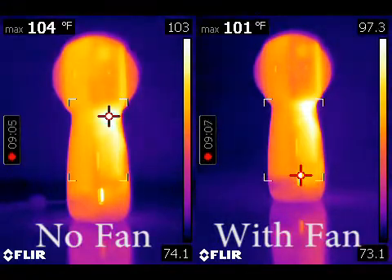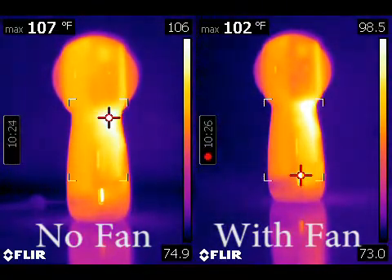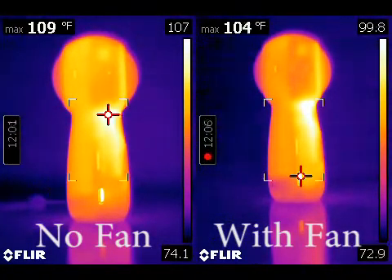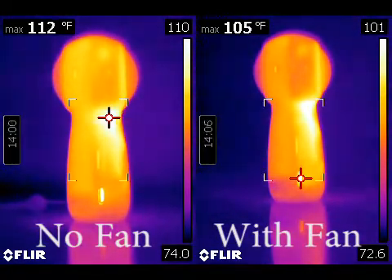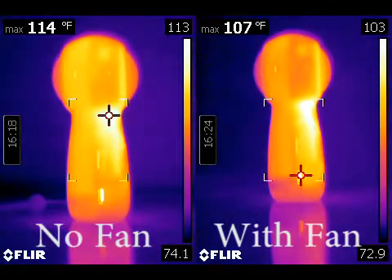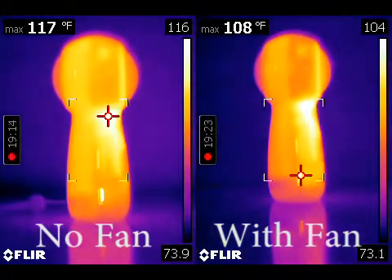On the right, you have the same Gear 360 recorded at a later time, same ambient temperature, and this time there's an 80 millimeter computer fan pointed at it from about two feet away, giving it a nice gentle breeze. The Gear 360 on the left is heating up much more quickly than the Gear 360 on the right, and the Gear 360 on the left shuts down with the message 'Gear 360 overheating' at about 118 degrees Fahrenheit.